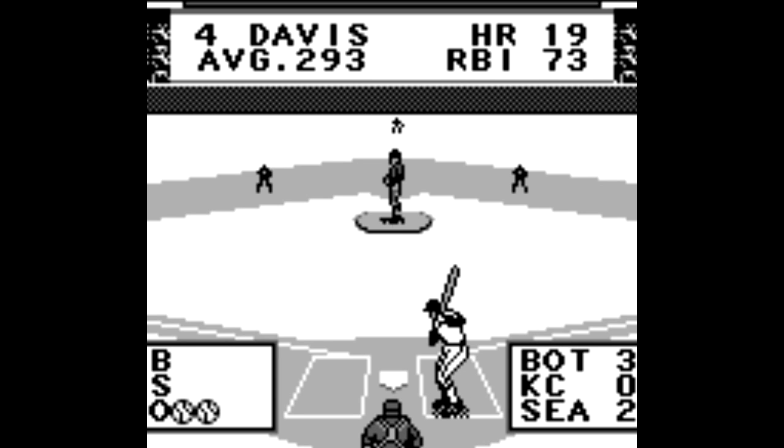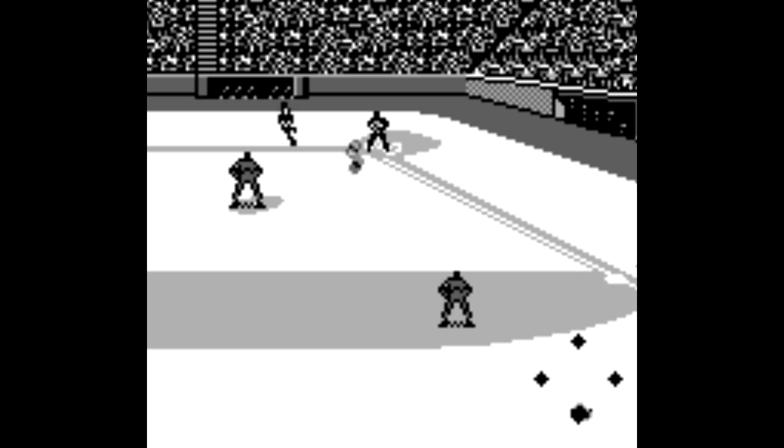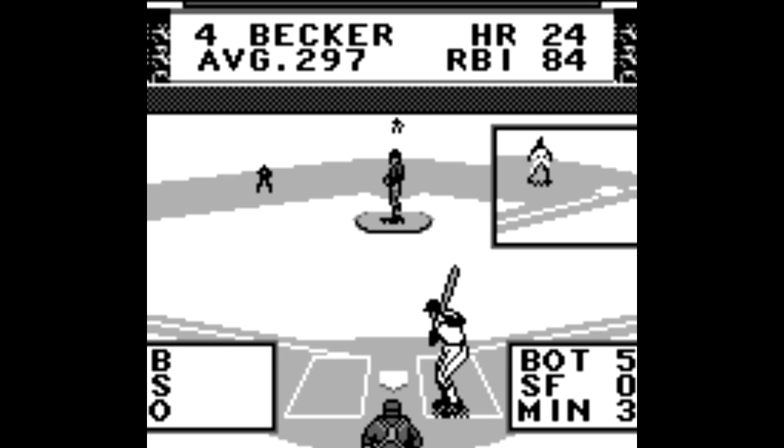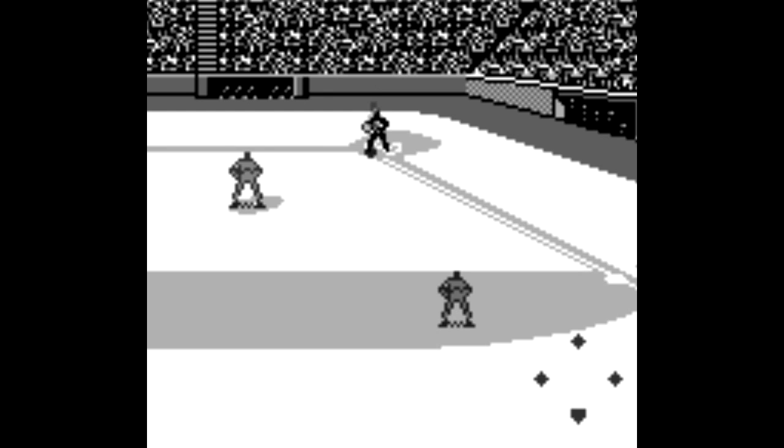I remember playing the Super Nintendo version back then, and while I didn't love it, I didn't think it was that bad either. So I said, why not pull the trigger on the Game Boy edition? And just like its SNES counterpart, it's not great, but it's definitely not bad either.